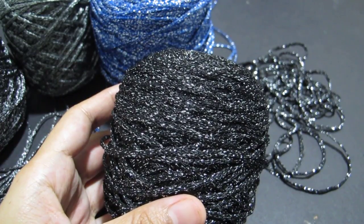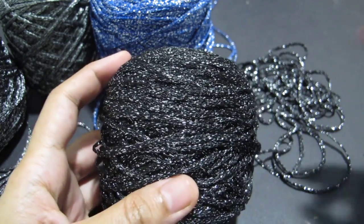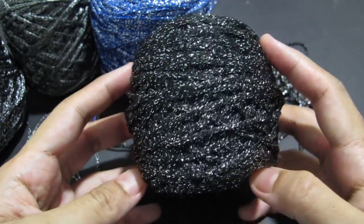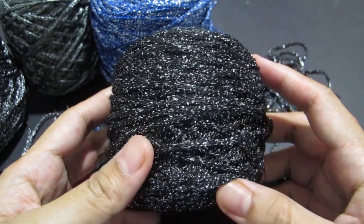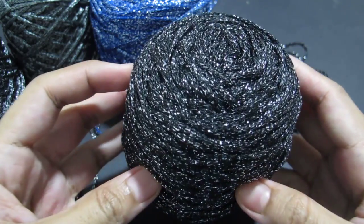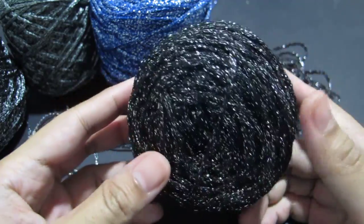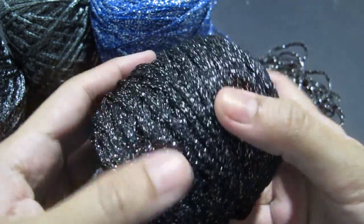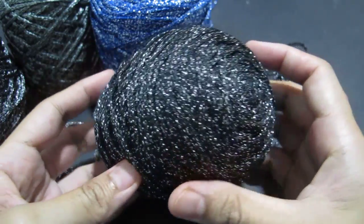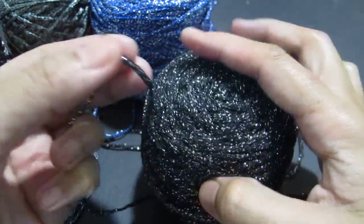Assalamualaikum and hi everyone, welcome to my channel. In this video I'm going to share with you about my new favorite yarn — this is metallic yarn, some others say sparkle or glitter. I'm not sure, but I really love it. I got this from the local store here in my area. It comes with no label, so I'm not sure where it comes from or which country produced this yarn.